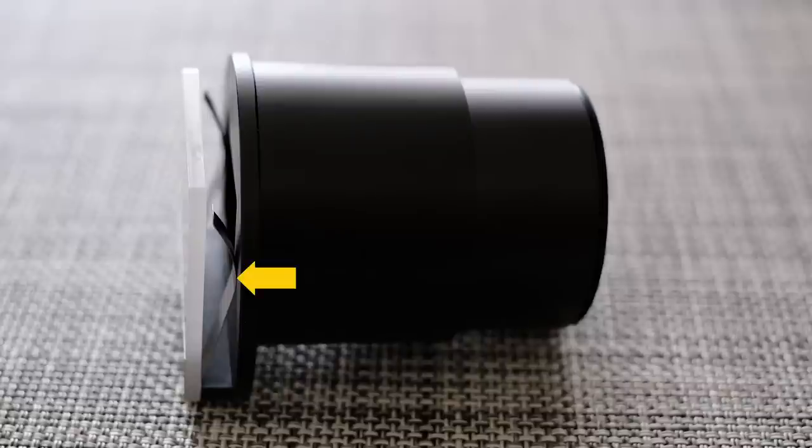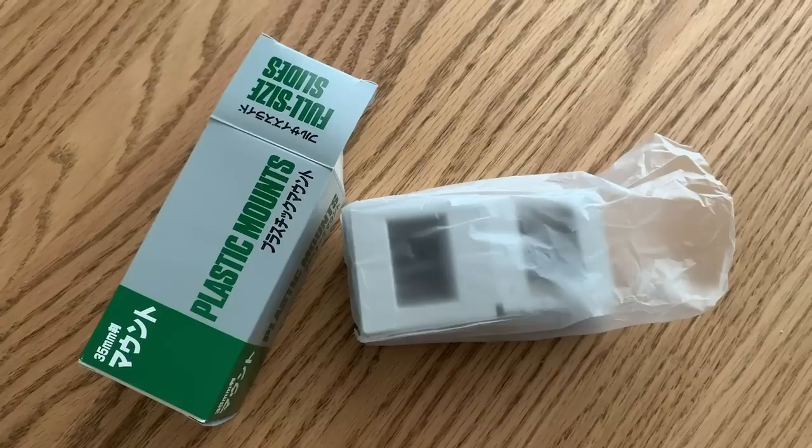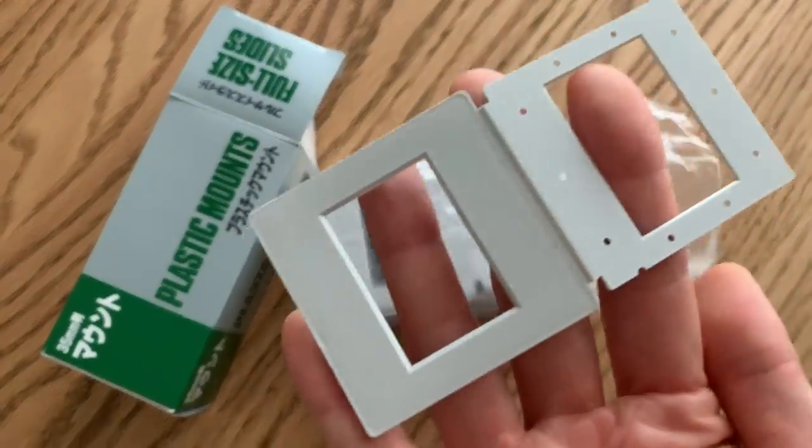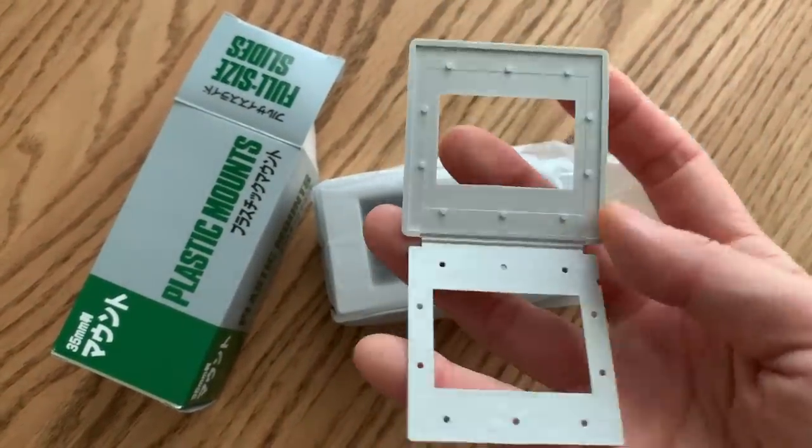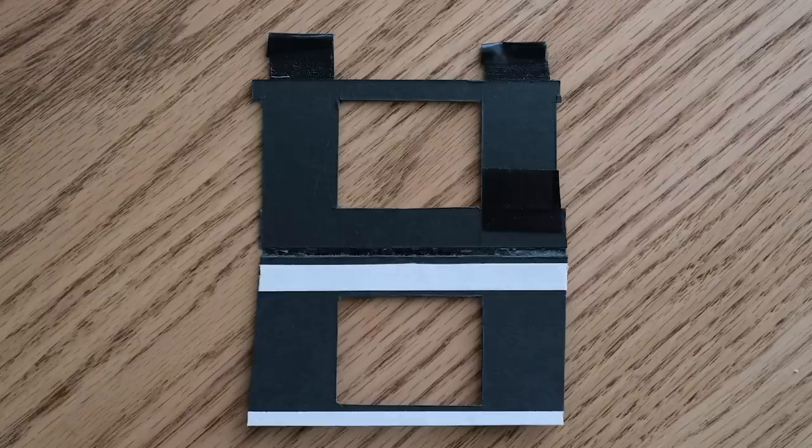This is where you slide the film. But be aware — do not set it naked. Can you see these metallic parts here to set the film? If you slide it naked, it will be scratched. Moreover, film needs to be flat as it is often curved, so you need a film holder to keep the film flat. I bought a frame on Amazon, but unfortunately it wasn't ideal, so I created a self-made film holder.